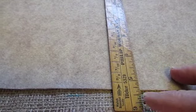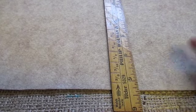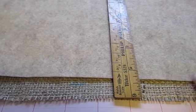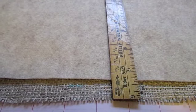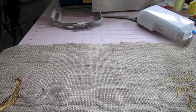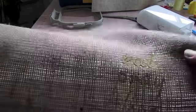Okay, so we've stitched out our design, and now we're going to go over and you'll want to mark your fringe area all the way around. I chose three-quarters of an inch all the way around.